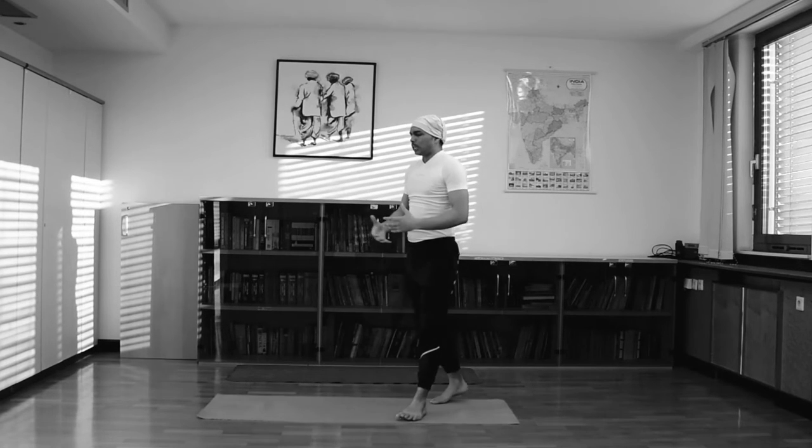This is one round of the Sun Salutation exercise. Then repeat the same with the opposite leg. When both legs are complete, then one full round of Sun Salutation is complete.